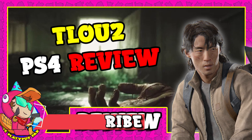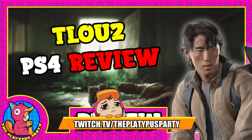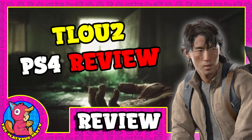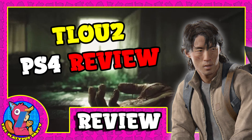Thank you guys for watching. Remember to subscribe if you enjoyed the video and want to see more PlayStation content and critique. Follow me on Twitch at twitch.tv/theplatypusparty, and check me out on Twitter and Discord — links in the description. Until next time, I'll see you guys later, goodbye!